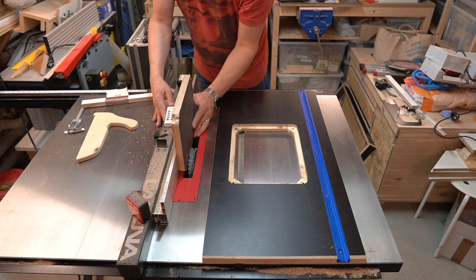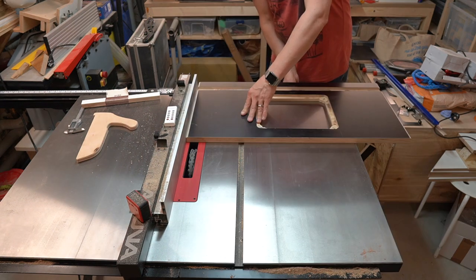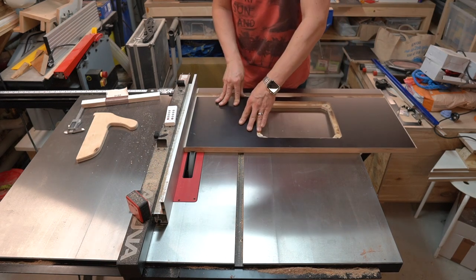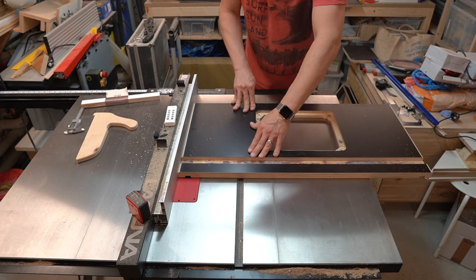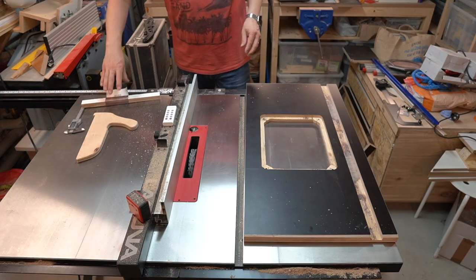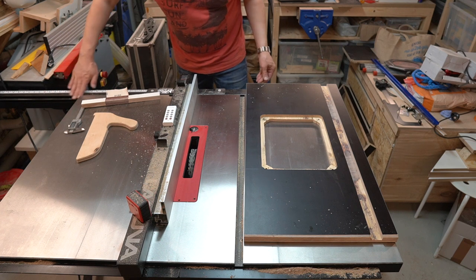Next I took an off-cut to set the rip fence to the exact width of the plywood. Then I cut two more shallow grooves on both short ends. This makes some space for the hardware, as the T-slot in the fence rail is very close to the top — without this groove I wouldn't be able to fit the washers and nuts.